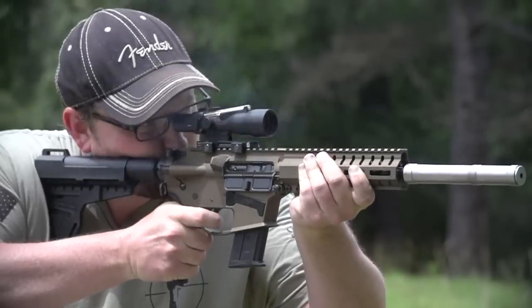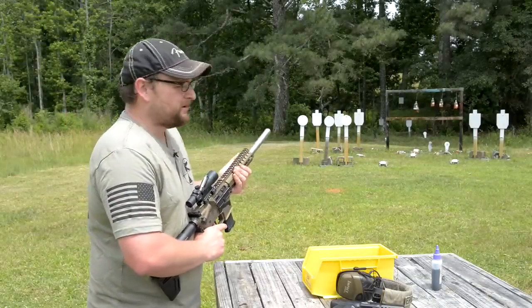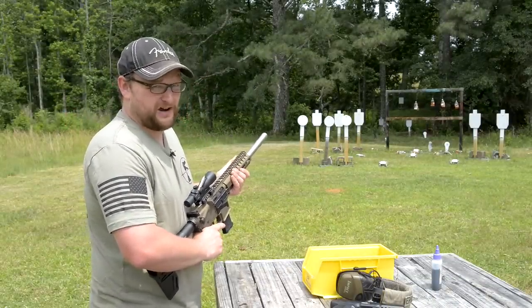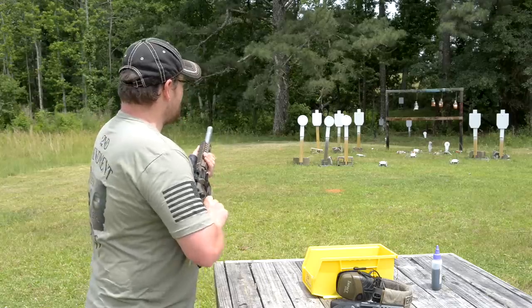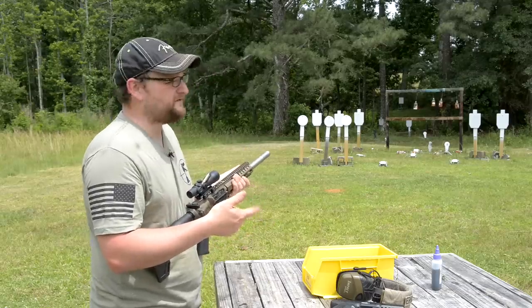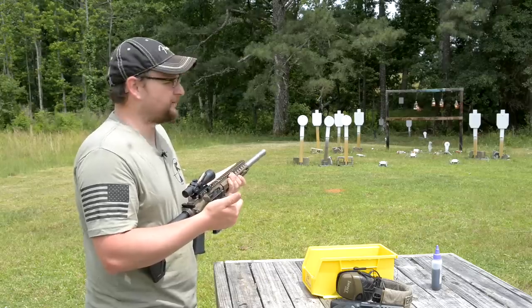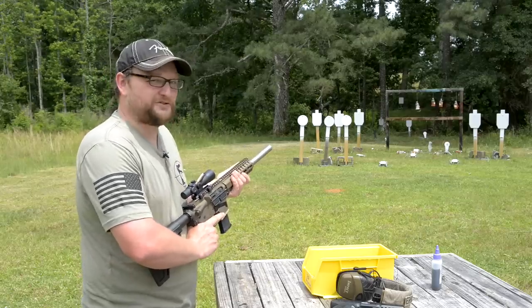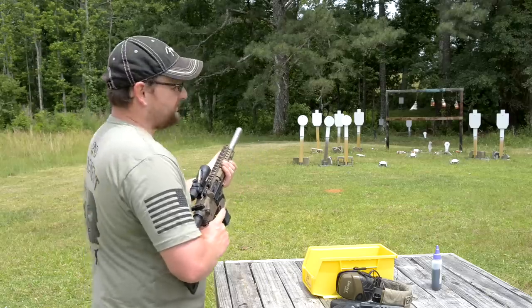The prices on 5.7 ammo have gone down quite a bit. I remember when 5.7 ammo was $35–$40 a box because not a lot of people were shooting it. But on this Federal American Eagle stuff, I paid like $16–$17 a box for 50 rounds — so you're getting well below .45 ACP cost in terms of ammo. It's not bad at all.